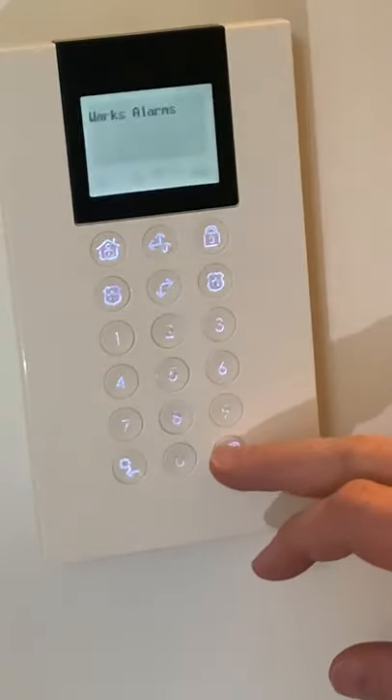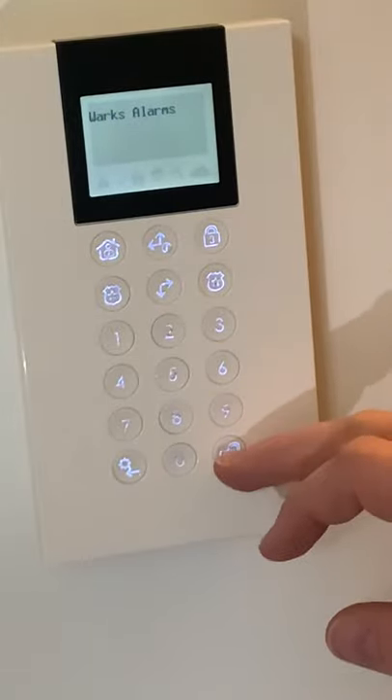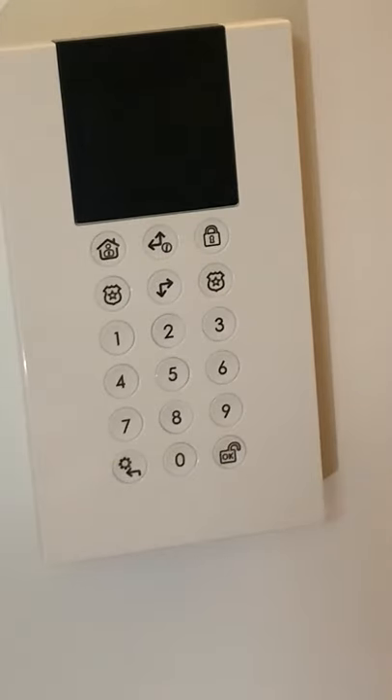So we're going to do a part set. We press any button to wake it up, then we press our part set. Our house has now gone into a full part set, meaning if anything triggers the sensors the alarm will go off instantly without any countdown.